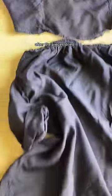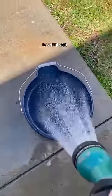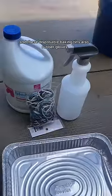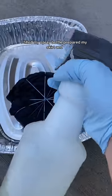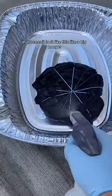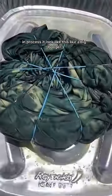After the pieces dried, the skirt was ready to be bleached. I used bleach, rubber bands, a spray bottle, and these disposable baking tins — also rubber gloves. I filled my spray bottle, prepared my skirt, and sprayed the bleach everywhere. In process, it looked like this — like a big booger.